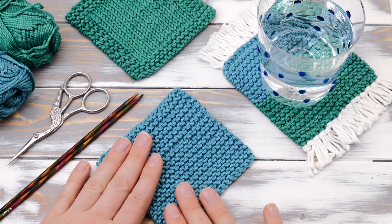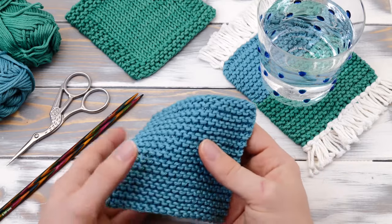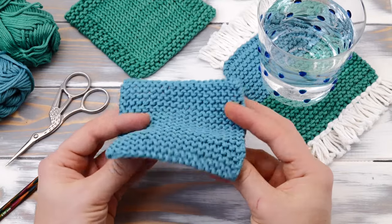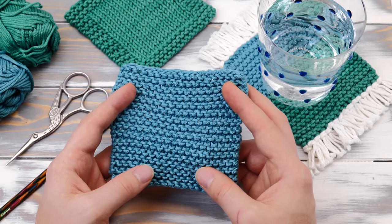Hi, my name is Norman. I run the blog nimbleneedles.com and today I want to show you how to knit a coaster. It's a new year and I want you to begin with a couple of fun and very easy projects for beginners.